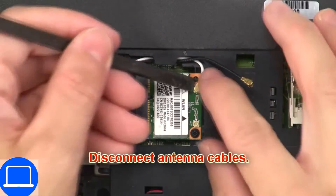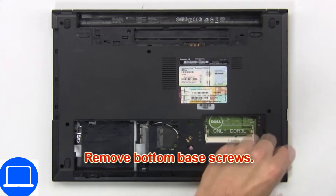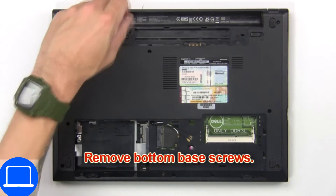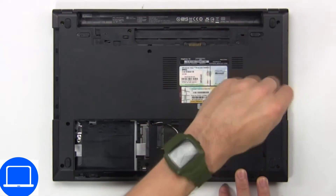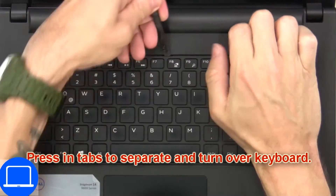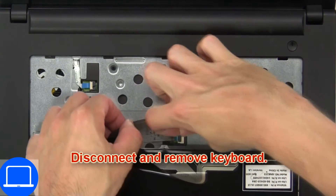Now disconnect antenna cables. Now remove bottom base screws. Now press in tabs to separate and turn over keyboard. Then disconnect and remove keyboard.